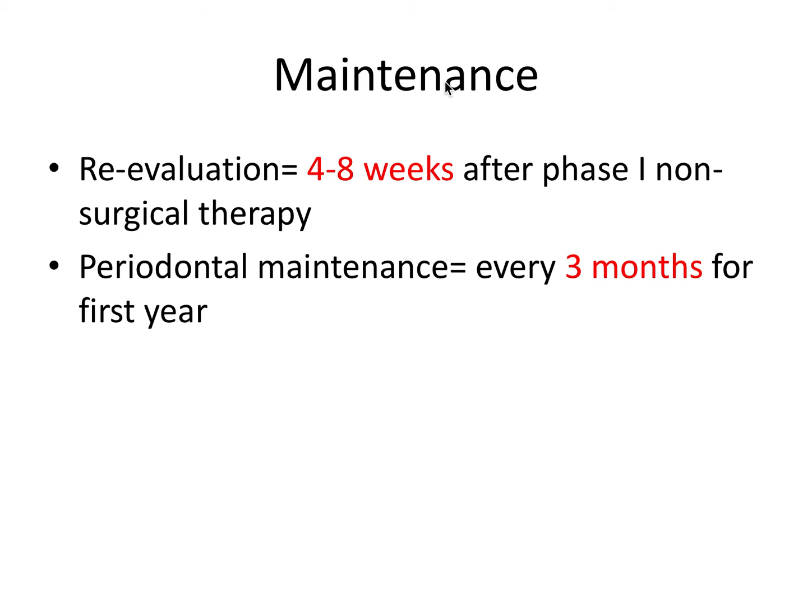Regarding the maintenance schedule: the periodontal re-evaluation should occur four to eight weeks after phase one non-surgical therapy is completed. You should see a patient every three months for the first year, and after that they can come in for three-month, four-month, or six-month recalls, with more frequent visits for patients with more severe cases. Patient compliance with oral hygiene and proper maintenance visit frequency have profound effects on disease and health — in periodontics especially, patient motivation and compliance is as important, if not more important, than what you do in the clinic.